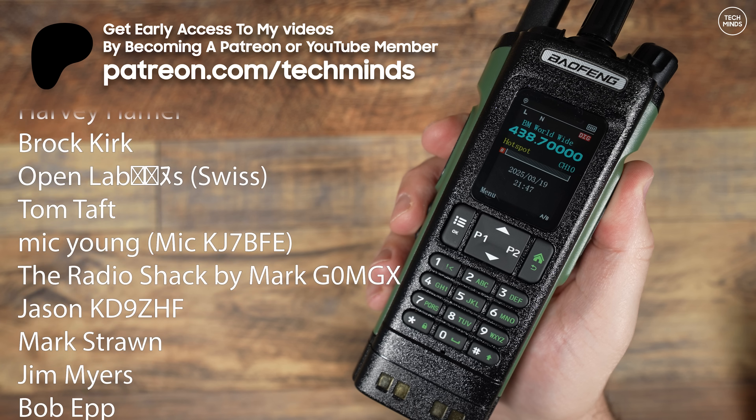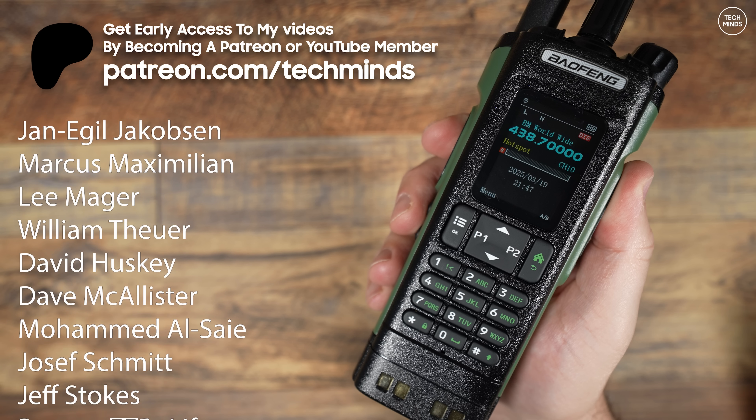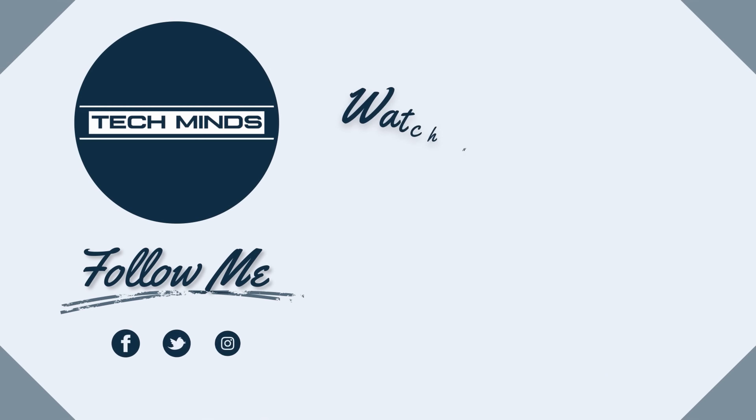Big thanks to my patrons and YouTube members, as well as all of you subscribers and people that watch my videos — it is highly appreciated. Until the next video, take care of yourselves and I'll see you in the next one. Bye.